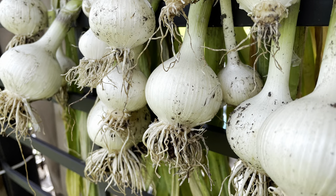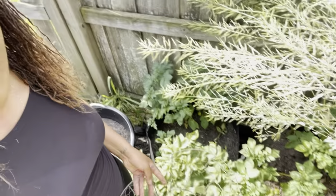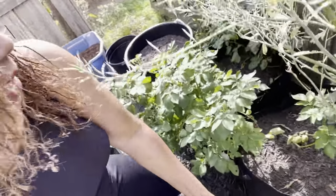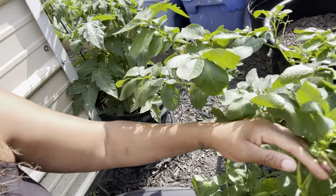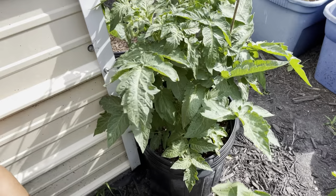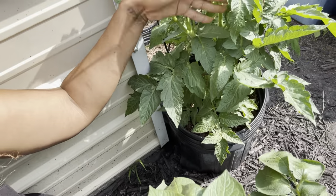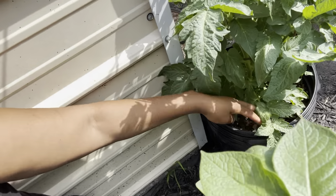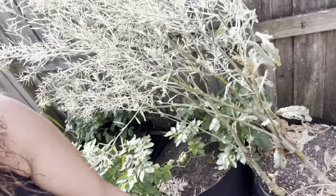Down here in these containers was the elephant garlic — I'll go ahead and insert a clip of that since I harvested it a couple of days ago. The potatoes are doing really, really well. It's almost time for the potatoes — I'm starting to see a little bit of yellowing, so it's almost time to harvest. Right here is the tomato plant and it's doing really good as well. I don't see any blossoms just yet but the plant is very healthy.